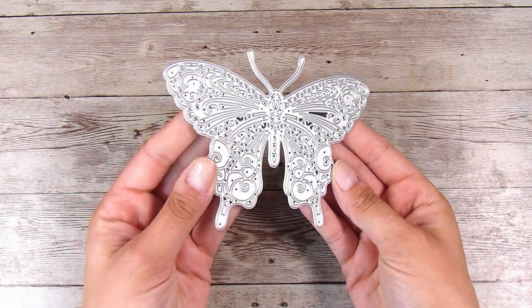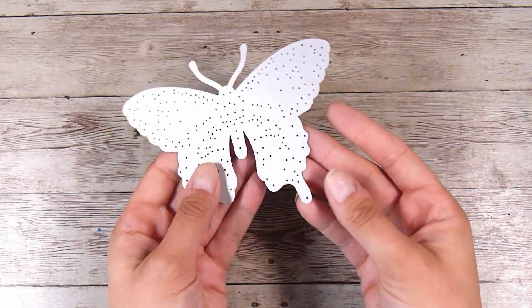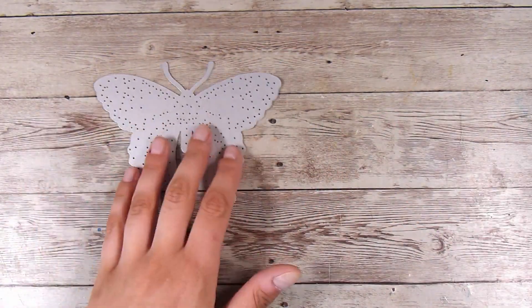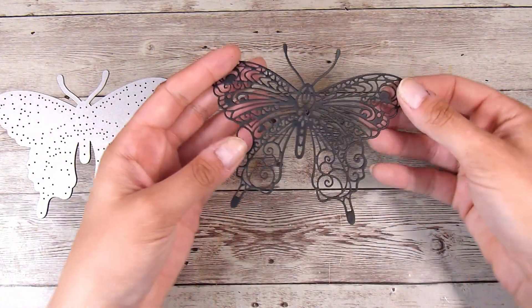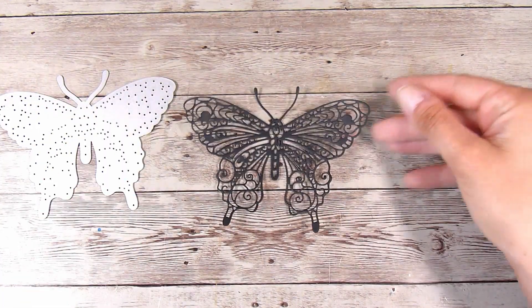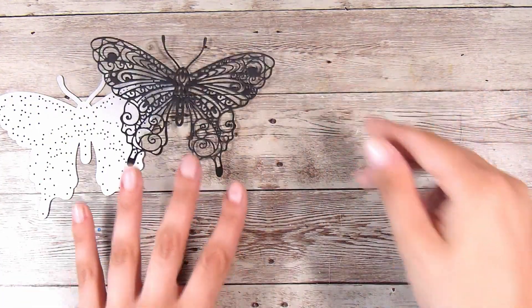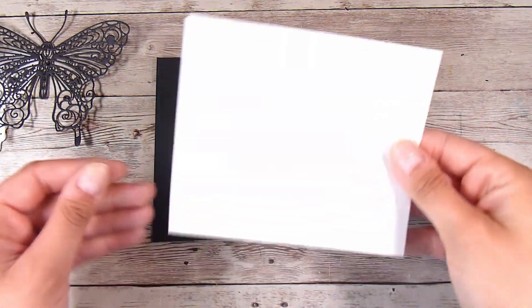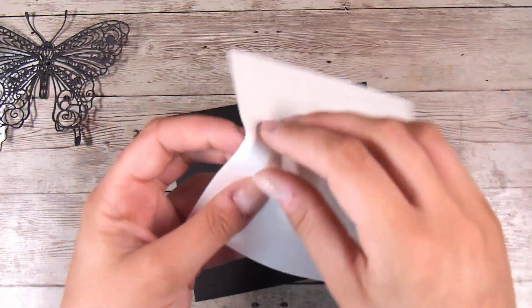This big gorgeous butterfly is going to be my focal point. You could use any die cut you want — I like the fact that it has lots of different little gaps and it's nice and detailed. I've die cut one already in plain black cardstock.